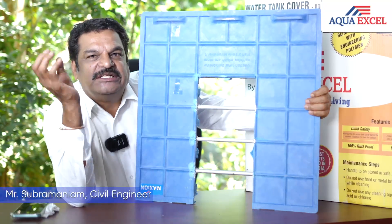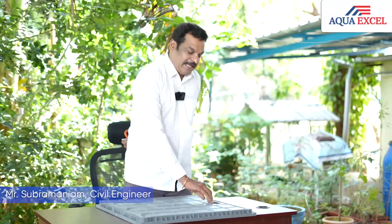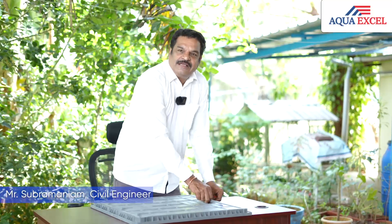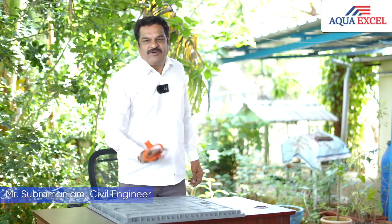You have to use the manual cover and you will use it for 4-5 years. If we have a tank open, we can't get a lock. If we have safety, we can't get the tank open.